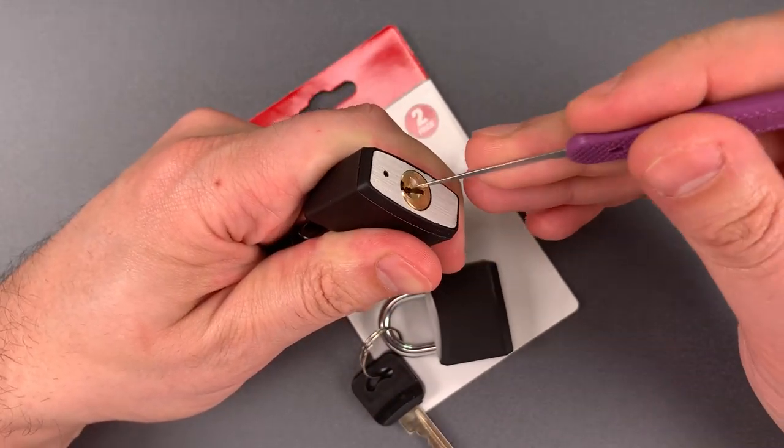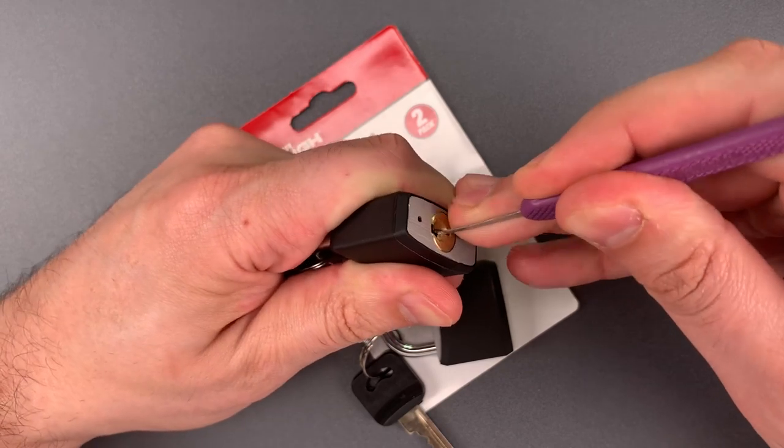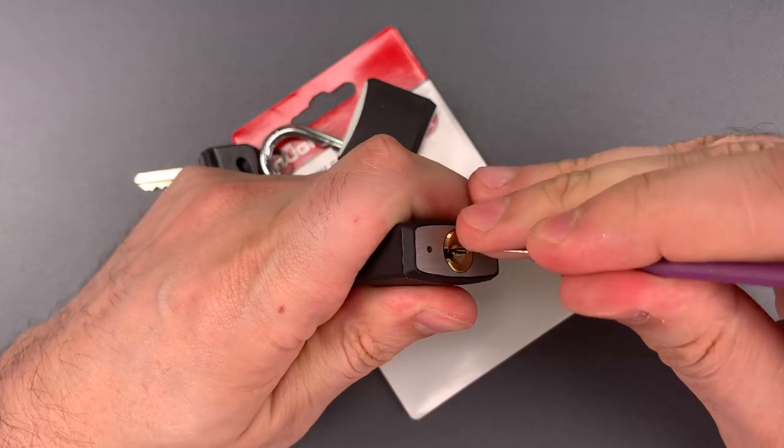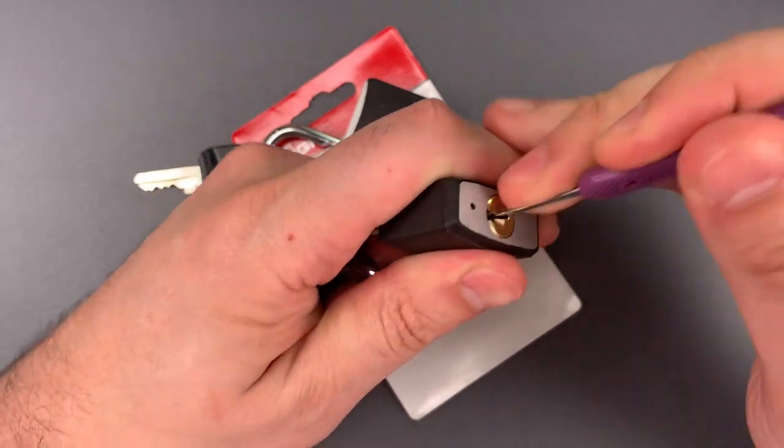There are two locking lugs — here is the first and the second. And we'll do this one as well: first and second.